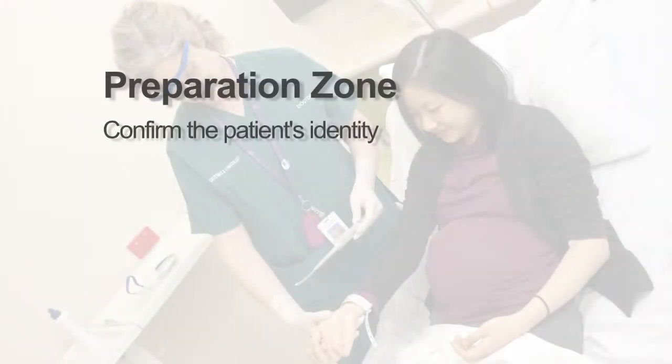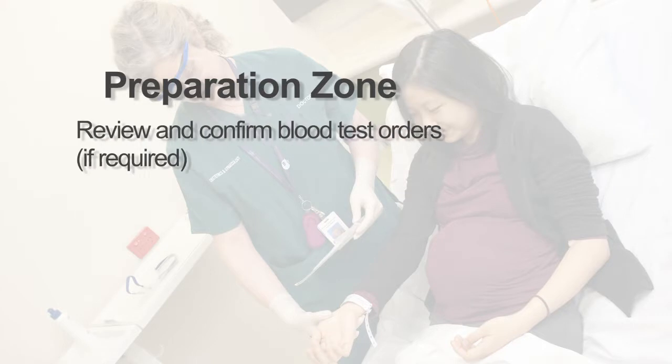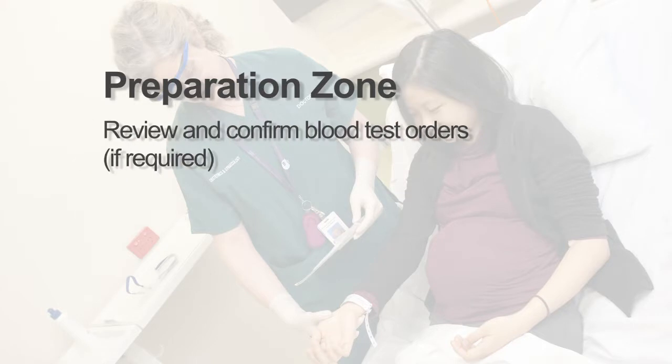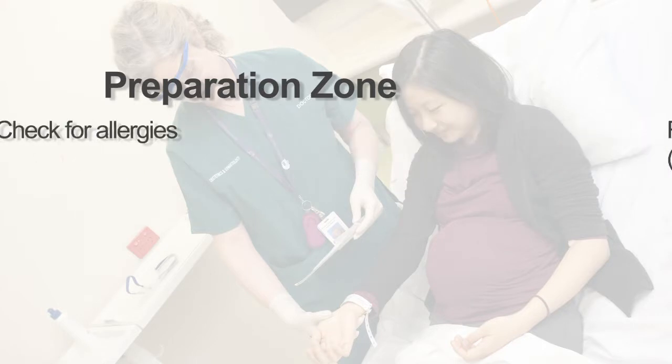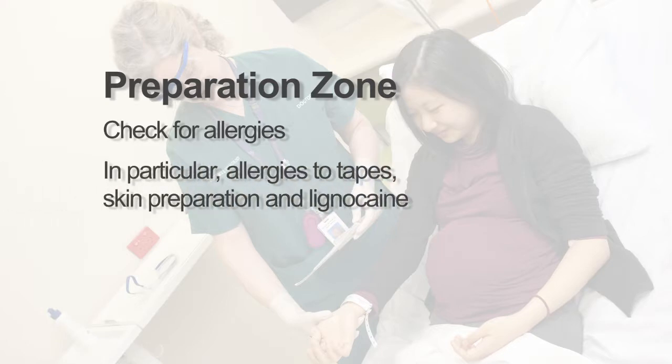Confirm the patient's identity. Explain the procedure to the patient and gain verbal consent. Review and confirm blood test orders. Check for any allergies, in particular allergies to tape, skin preparation and lignocaine.